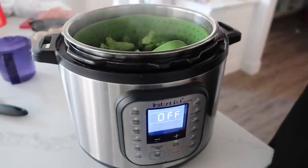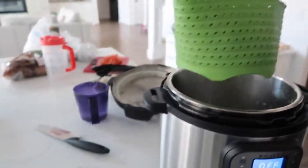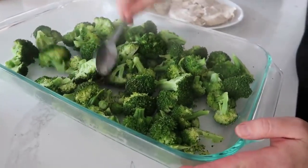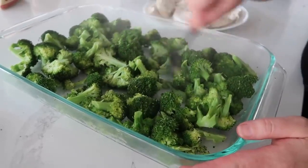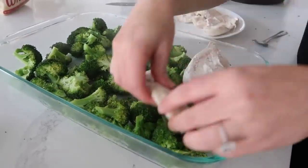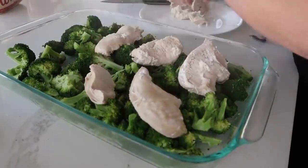The broccoli is done — oh, it looks good! I love this silicone thing because I can touch it and it's not burning me. We're going to dump the broccoli straight into the pan and spread it out. This pan is a little bigger than a 9x13 but the casserole actually fits perfectly in a 9x13. Now add your chicken on top of the broccoli. I kept some pieces big and some smaller because my kids don't eat a full chicken breast each time, so we have all shapes and sizes — which is totally fine.